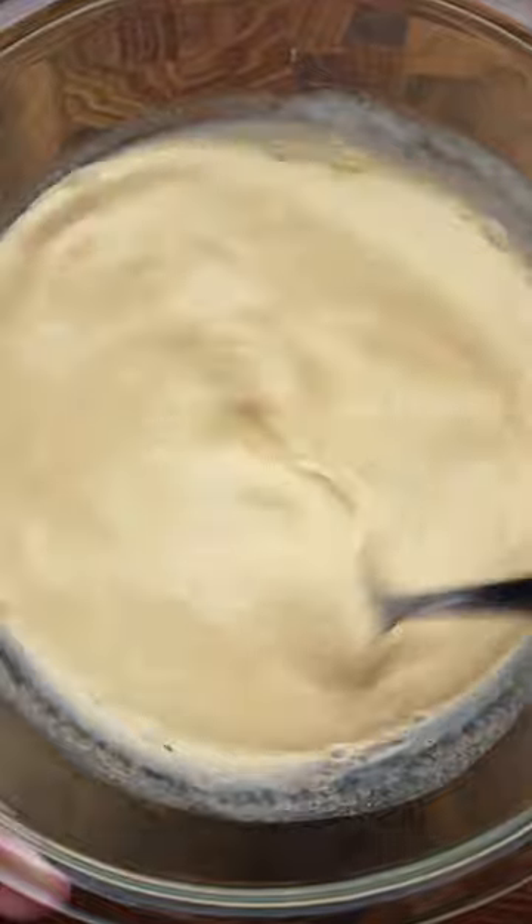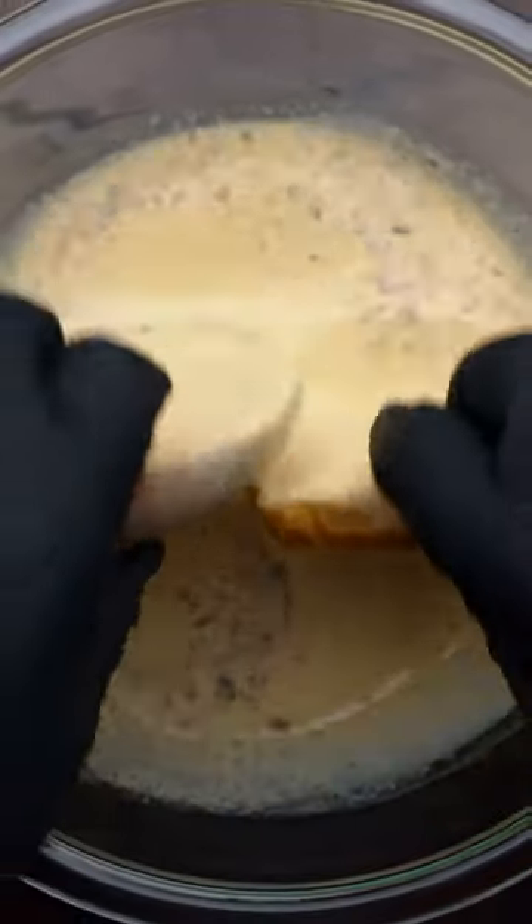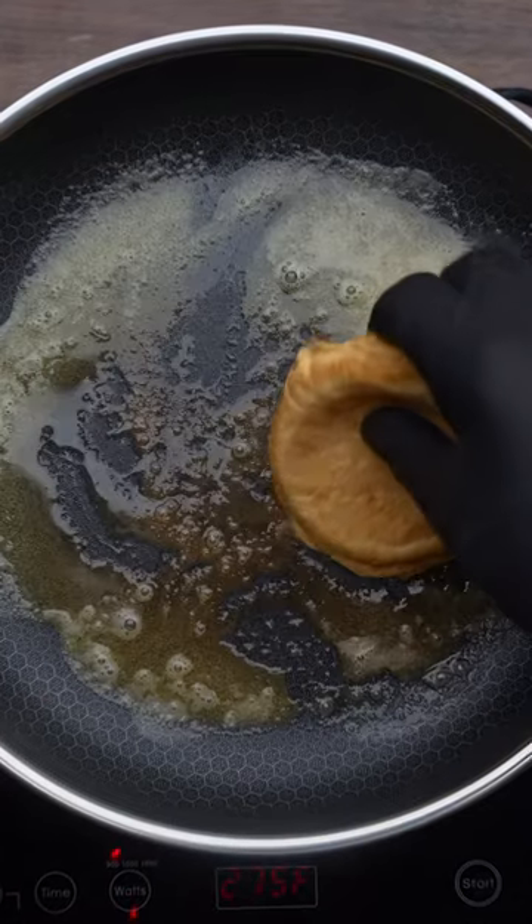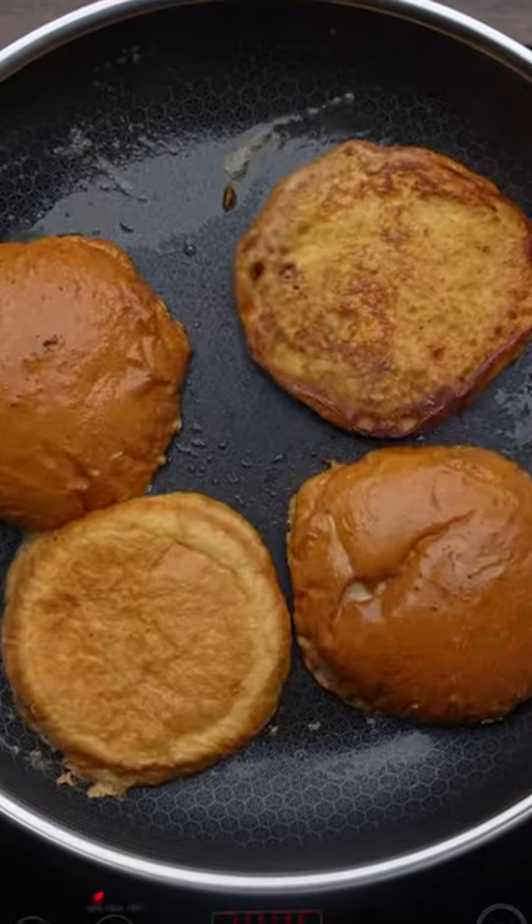After that, we can toss in some brioche buns and make sure both sides are coated. Now let's get to the most important part, which is getting these cooked so we can start building our sandwich. We're gonna let these cook over a medium heat for about three minutes per side.